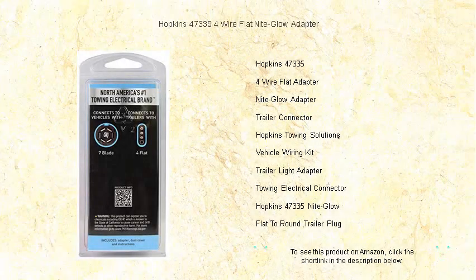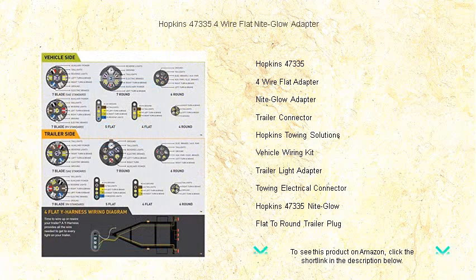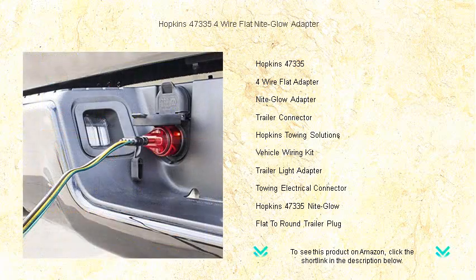Light up your towing experience with the Hopkins 47335 four-wire flat night glow adapter. This top-of-the-line connector not only ensures a reliable link between your vehicle and trailer, but also glows in the dark for easier handling during nighttime hookups.